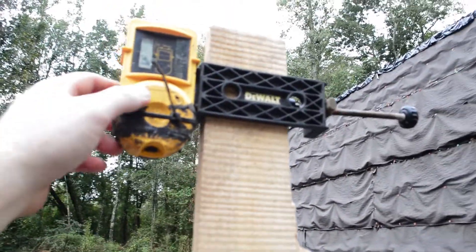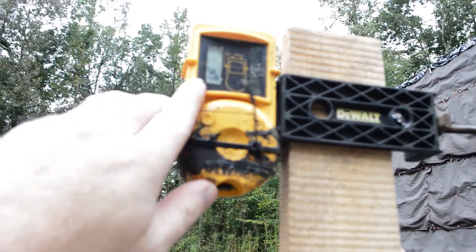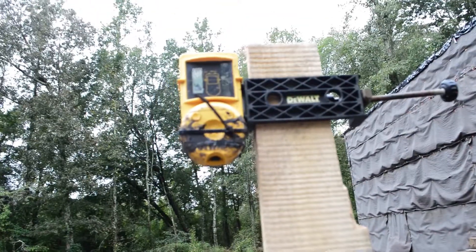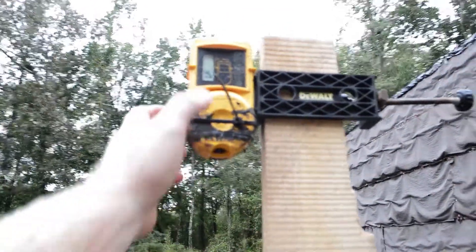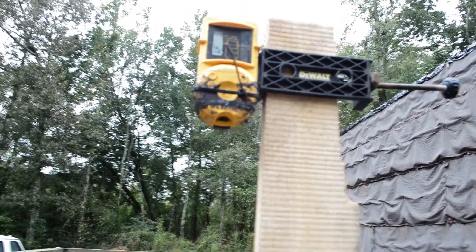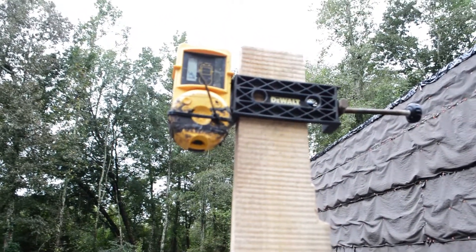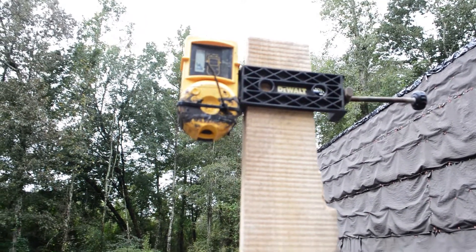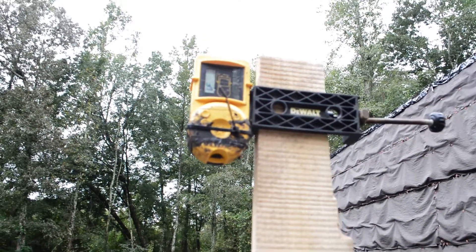So you turn this on here, and see that arrow that says we need to go up? That's because this hasn't been leveled yet — it has to be jacked up. As we jack it up, the noise will change. Fast means up, and slow means down. So we've got it set to level, so let's see if we can level up this joint right here.